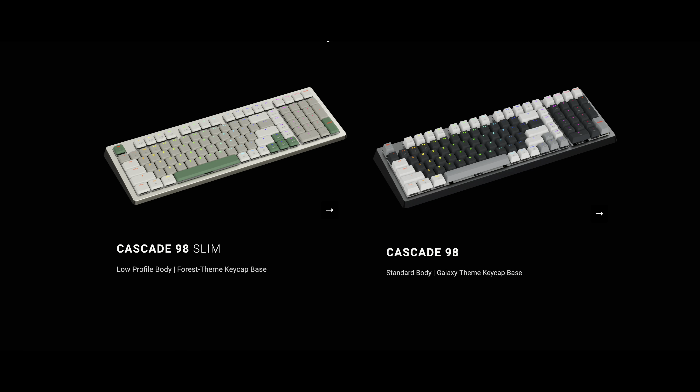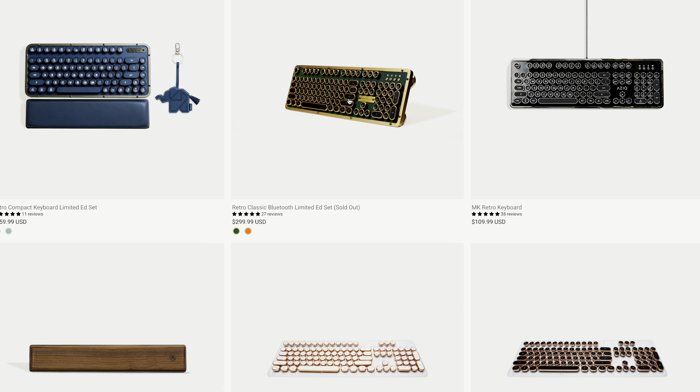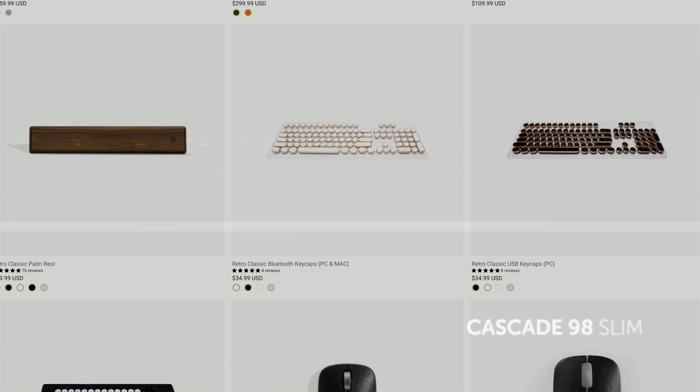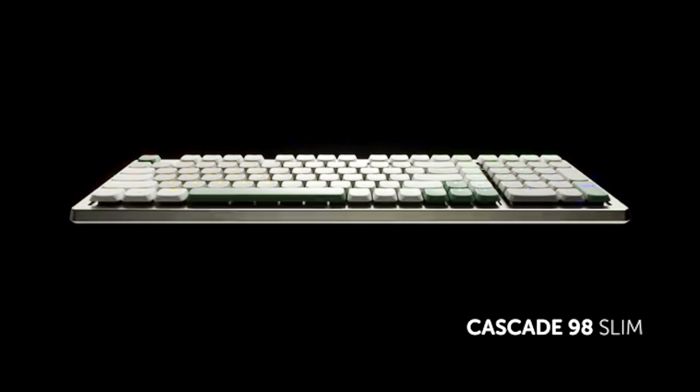Now I have the slim model here, but they also have the standard body available on the Kickstarter too. Now if the name ASIO sounds familiar, they are the ones who made those retro boards a few years ago that were pretty popular. This time around they went a little more modern with the Cascade series.